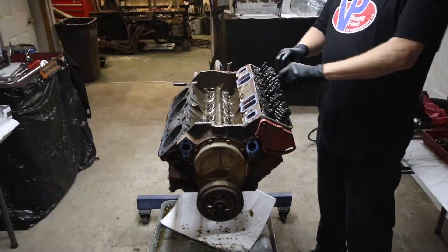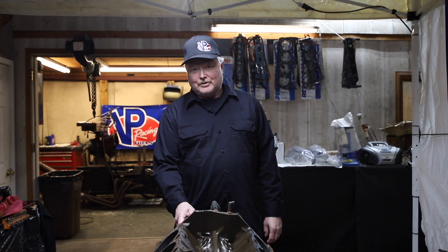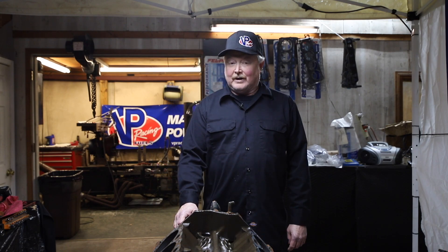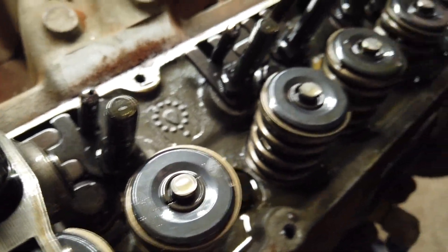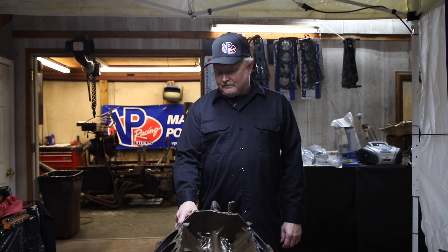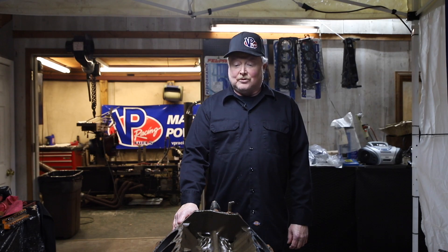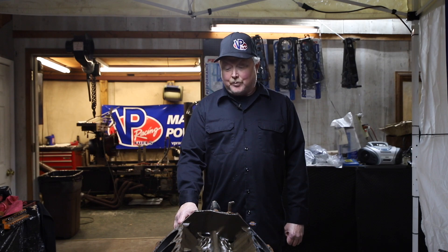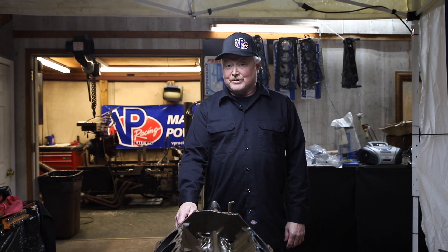I'm Mike Moody, engine builder here at Al Moody Racing Engines, and we just finished tearing down this engine — a 355 Chevy dirt track motor. The bearings look like brand new. There's no wear on lifters, rocker arms, push rods, cylinder walls. Everything is just perfect. I would really recommend this oil to anyone who wants to protect their engine, because you're not going to find a better product. Believe me, we have tried everything on the market and this oil is by far the best we've ever seen.